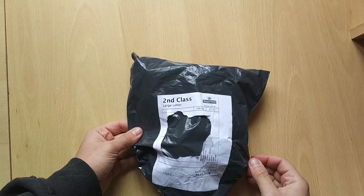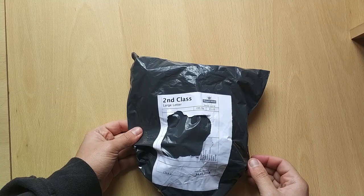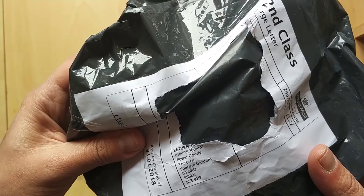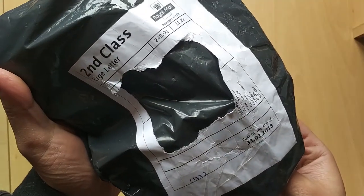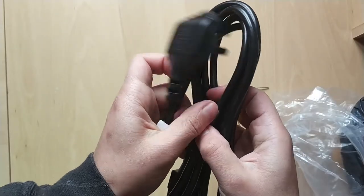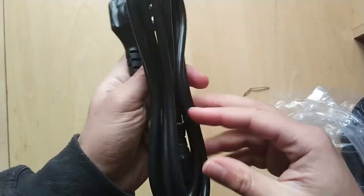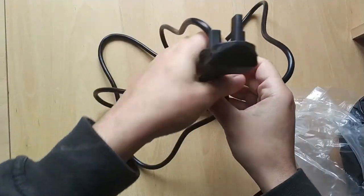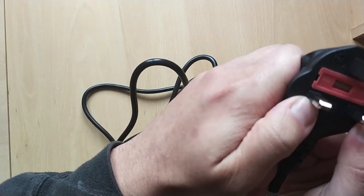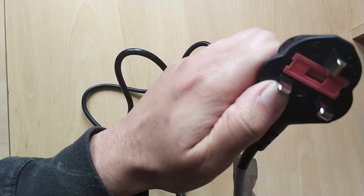Next is a parcel sent as a second class large letter, 240 grams and they paid £1.22 on postage. This has come from a company called Power Comfy. I've already opened this up to check the quality. This cable was sold as a 1.8 meter 13 amp cable but it's actually 2.5 meters. If you look inside it has a 13 amp fuse but that doesn't look like the right type of fuse.